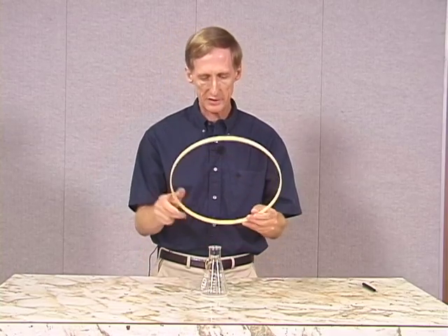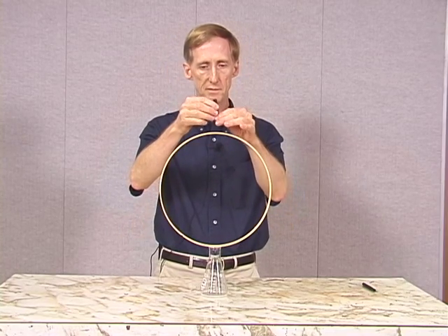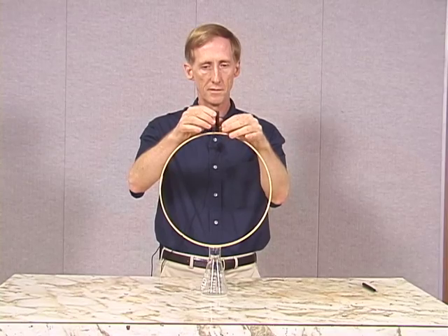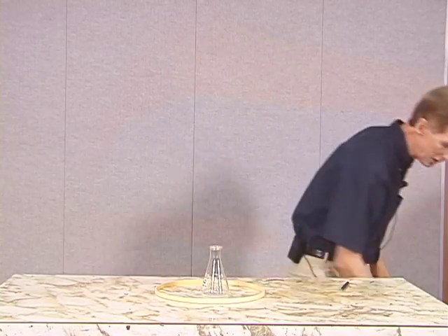Now I'm going to do that again, and I'm going to do it the wrong way, and we're going to compare and see what's going on. That time the cap flipped up into the air.